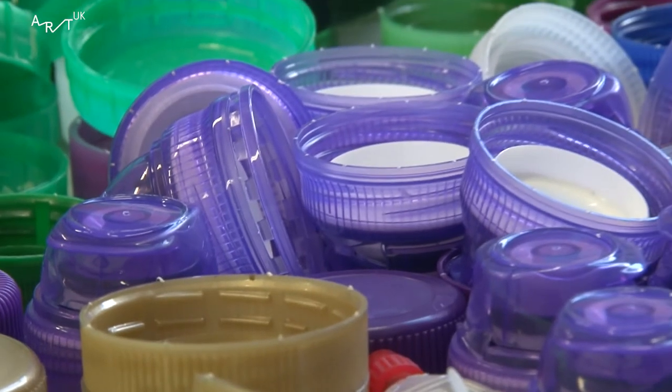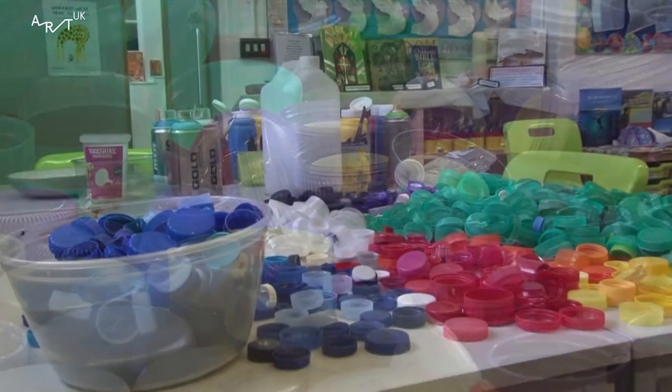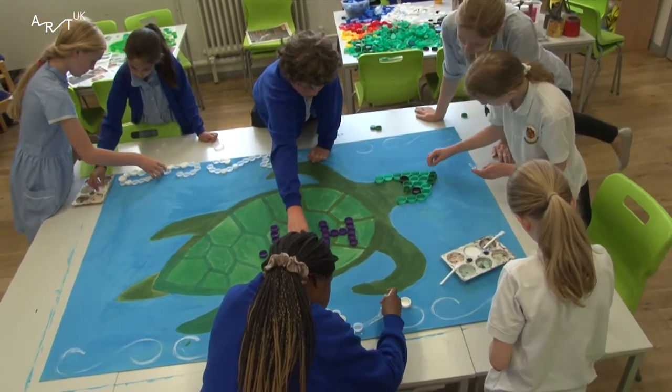We got the bottle caps from lots of people in the school — we asked everyone to bring them in. When we made the turtle I thought we should put 'help' on its shell.